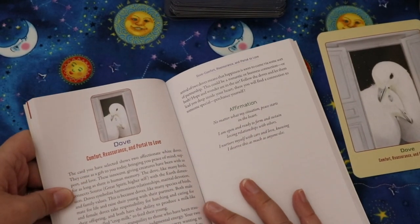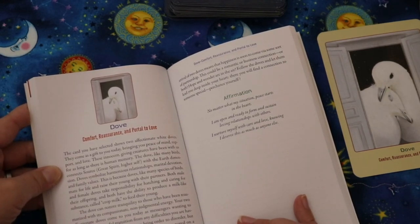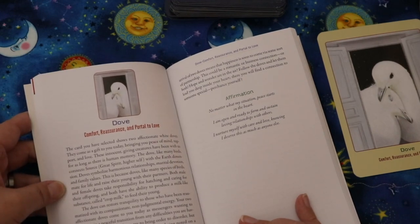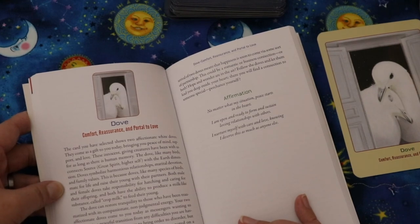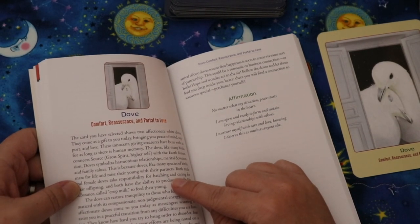The Dove entry reads: 'The card you have selected shows two affectionate white doves. They come as a gift to you today bringing peace of mind, support, and love. The dove, like many birds, connects source, great spirit, higher self with the earth dimension. Doves symbolize harmonious relationships, marital devotion, and family values, because doves mate for life. Both male and female doves can produce a milk-like substance called crop milk to feed their young.' I didn't know that — that's really cool.